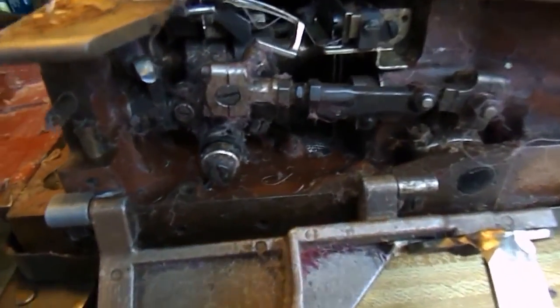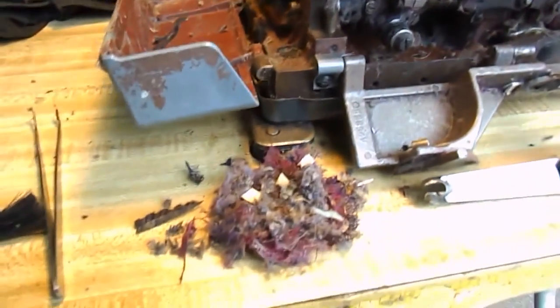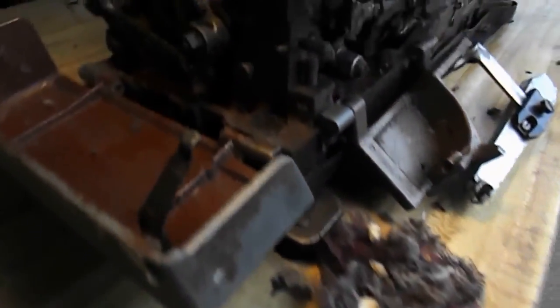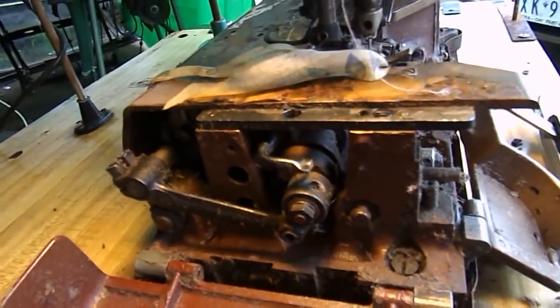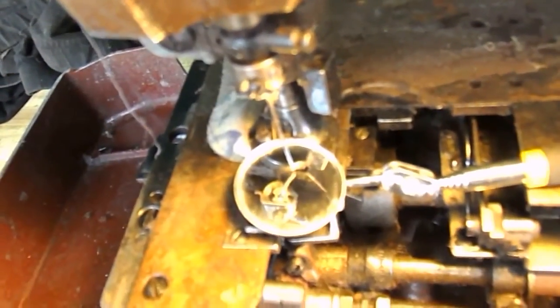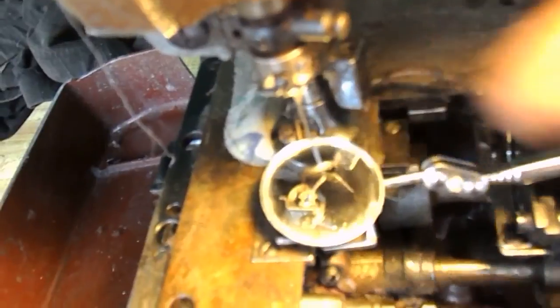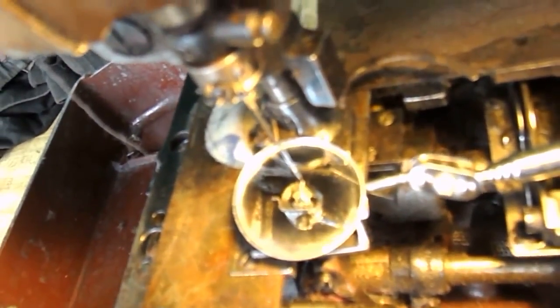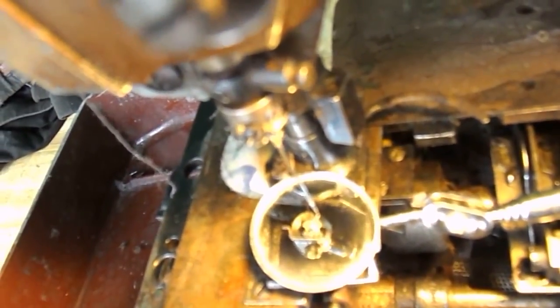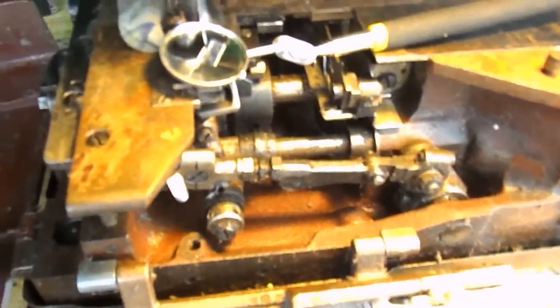Here we are — all we've done is just given it a brief clean out. This is what we pulled out from underneath. I've still got a long way to go. Looking in this mirror, you can see there's one needle, but under there it's actually a three-needle needle holder. So this looks like it's going to be a three-needle machine — she's coming up very nicely.